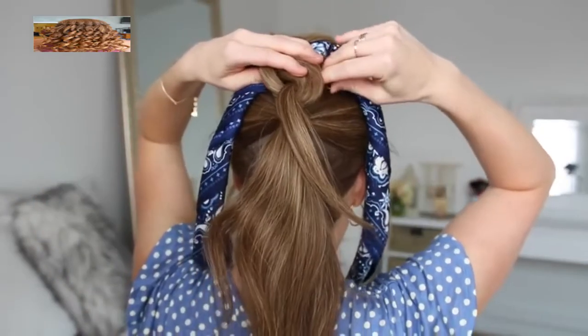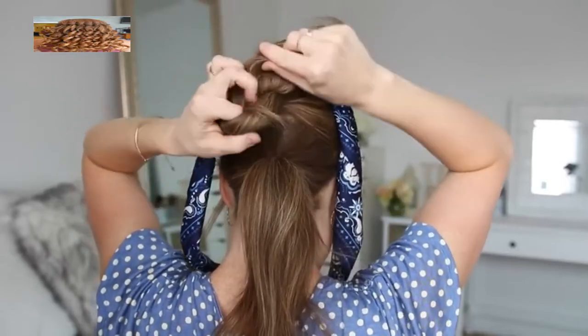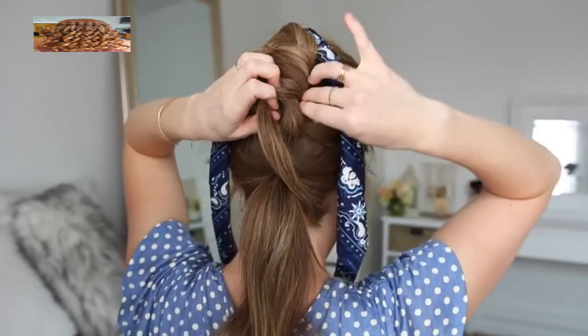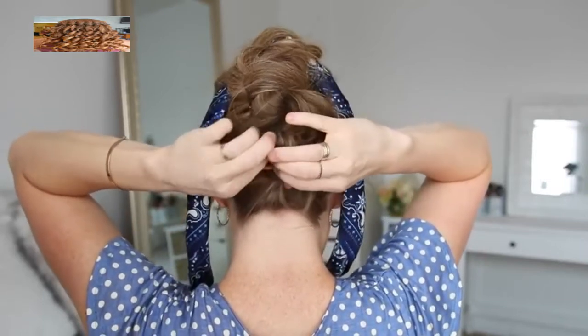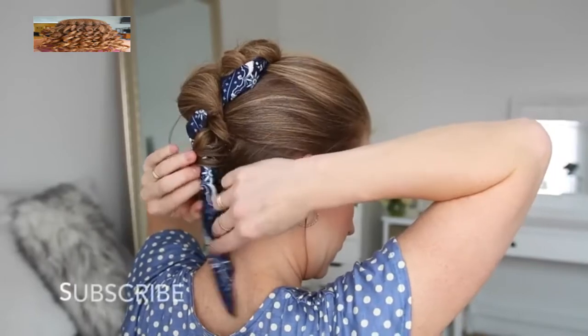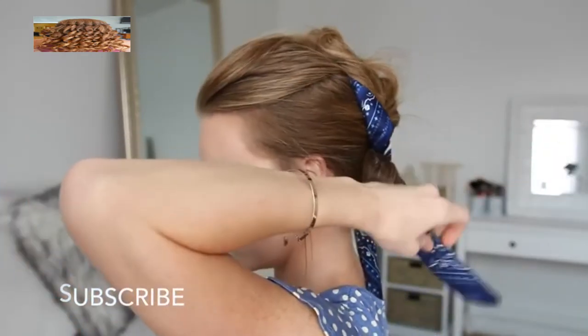Now I'm going to take the ponytail ends from the first bun, combine them with the second ponytail, twist the hair together wrapping it clockwise, pulling the ends through the center to create the second knot, then slide bobby pins around the edges to hold it in place. I'm going to repeat the same steps with the last ponytail. Then I'm going to take the ends of the hair scarf, loop them around the buns, and tie the ends together at the nape of my neck.